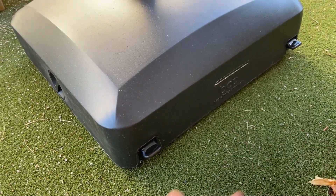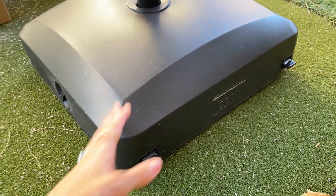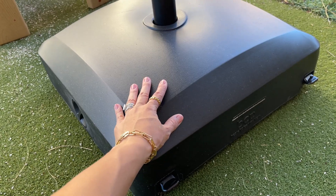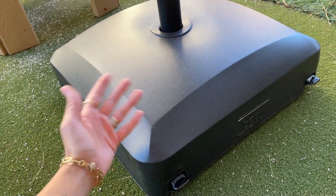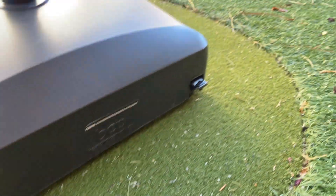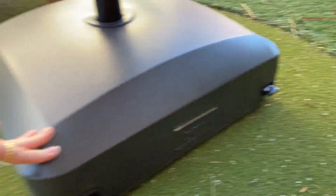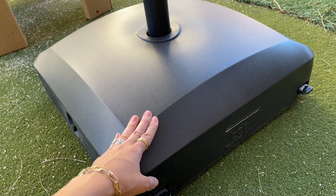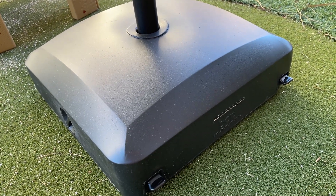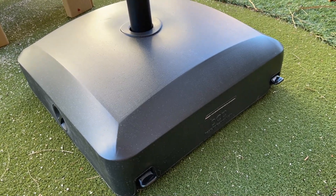This base comes with four wheels on the bottom, which helps you move it around. It's pretty heavy — 123 pounds when filled with sand and water. It also comes with locks on the back, and as you can see right now it is locked, so this thing won't move anywhere. You don't have to worry about it moving when you're not around.